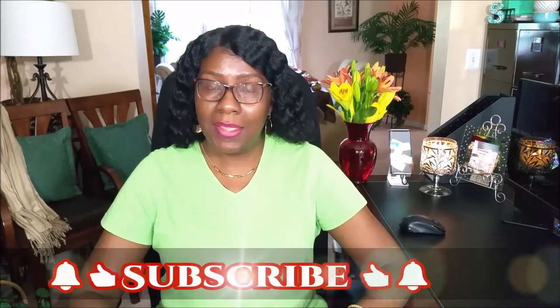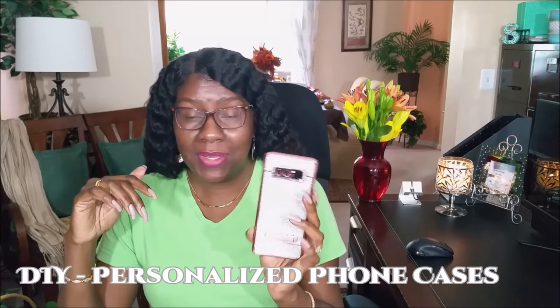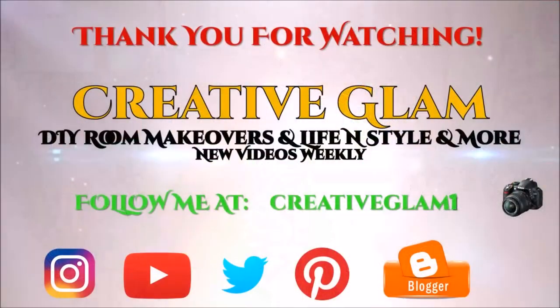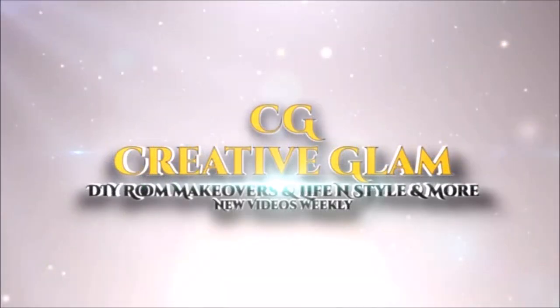I want to thank you all so very much for tuning in. I hope you enjoyed it. Don't forget to subscribe, don't forget to like, don't forget to comment, don't forget to hit the notification bell — and by all means, don't forget to have a blessed day and I'll see you next week. Bye! This was one of the inserts to the phone case that I did in my previous video — I think you'll like it, go check it out and I'll see you next week.